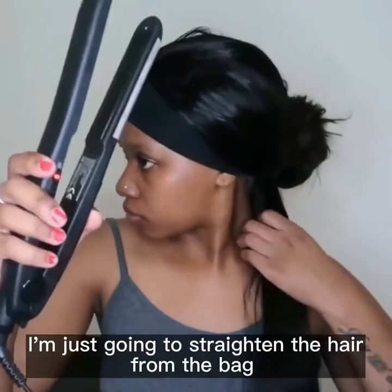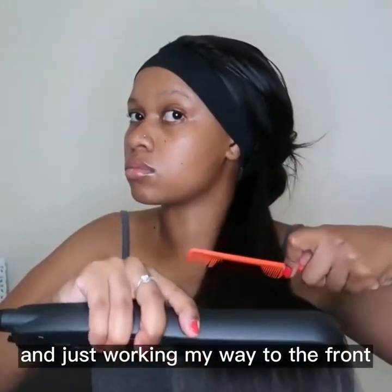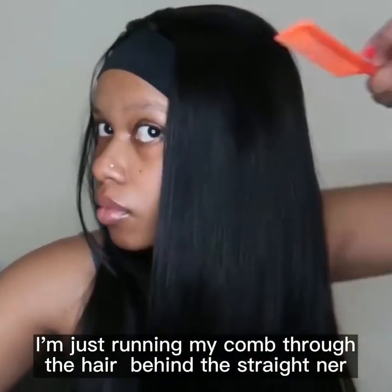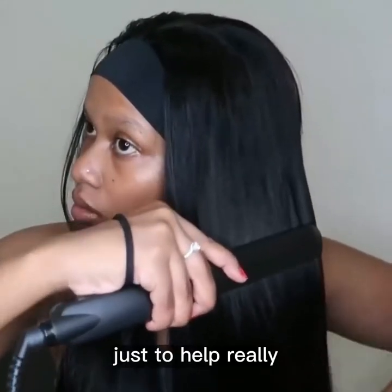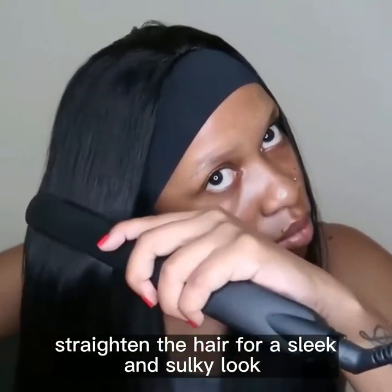Once I'm done, I'm going to straighten the hair starting from the back and working my way to the front. While I straighten, I'm running my comb through the hair behind the straightener to really straighten the hair for a sleek and silky look.